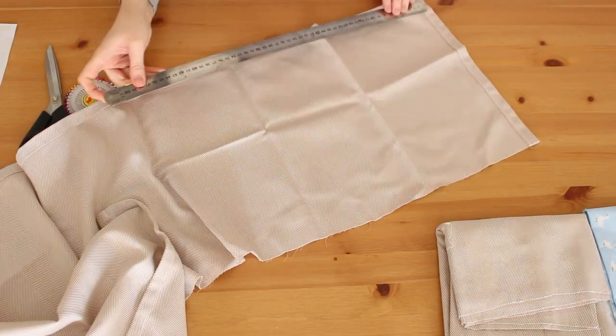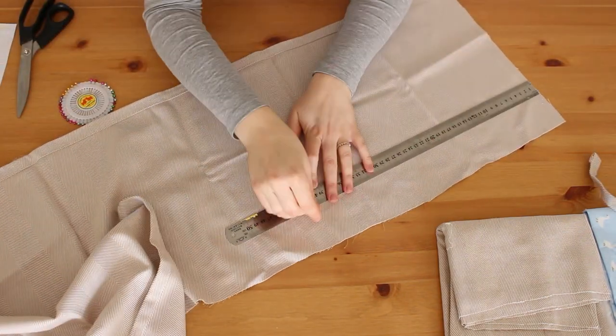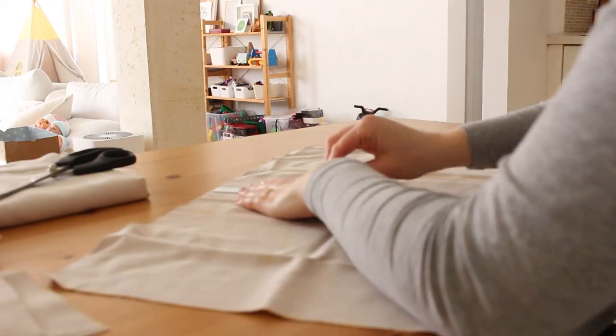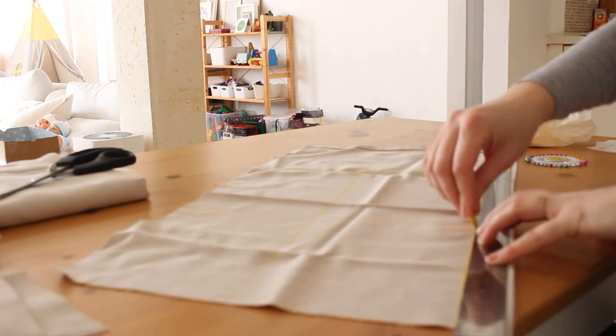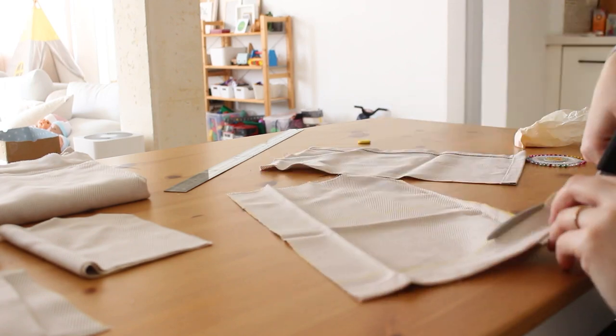Now I'm going to cut my fabric. I'm using leftover fabric from previous projects, which is great. You will need four pieces of the longer side of the cardboard box, four pieces of the shorter side, and one piece for the base part in the middle of the bed.